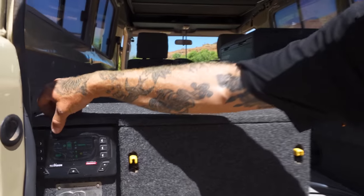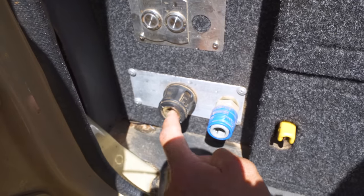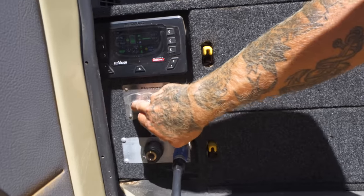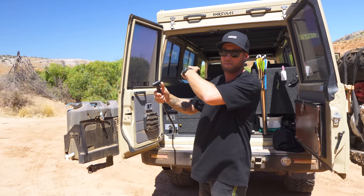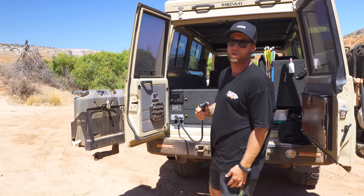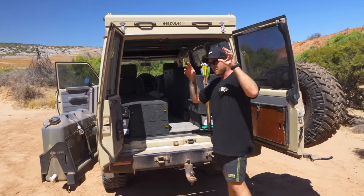This panel here has our RedArc RedVision screen showing us all our solar readings. Down the bottom we've got water and an air compressor — you just plug a hose in and you can pump up tires, footballs, or floaties at the beach. More importantly, this water hose — I plug a fitting in, hit the water pump, and now I have a shower. This pump is hooked up to that 60-liter tank behind the passenger's chair. After mud crabbing missions I just stand butt naked in the middle of the bush having a shower out of the back of the car. It's not hot water but it's good pressure.